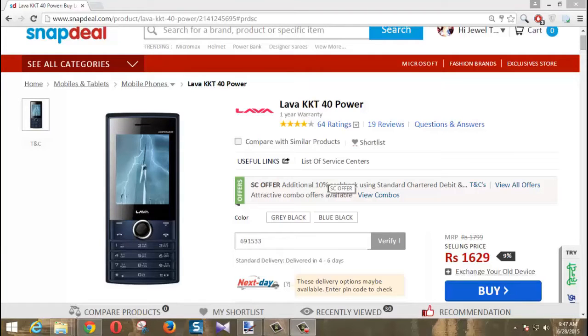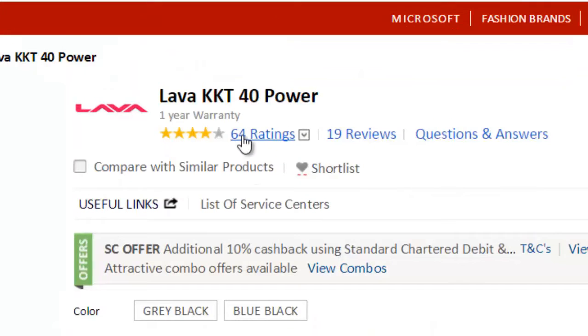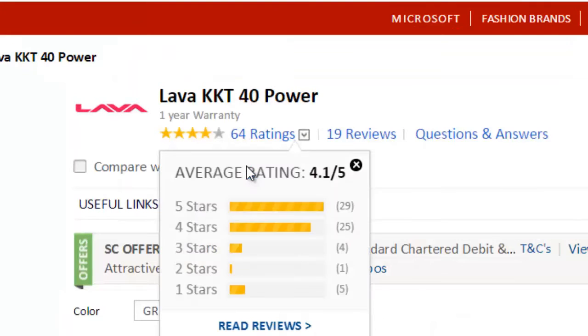Hi friends, my name is Jewel. I am here with Texarena for the review of LAVAKKT40PROF. I bought this from Snapdeal for a price of 1699 rupees, which is about $15. I will give the links in the description if you want to check.